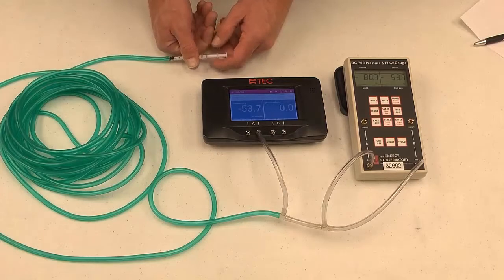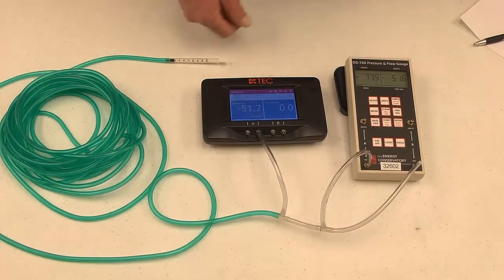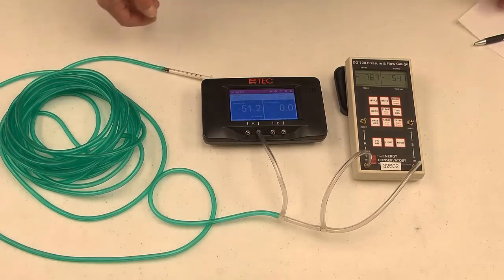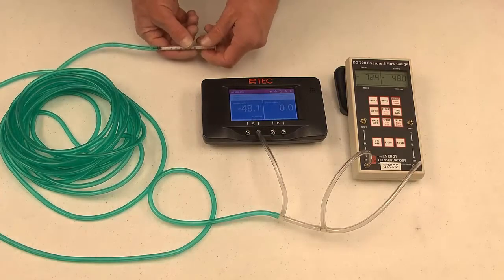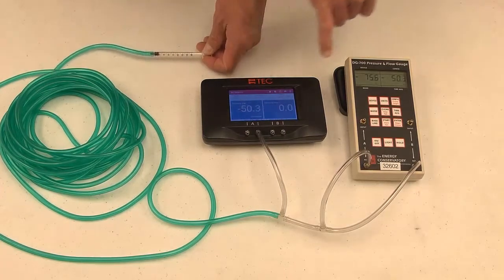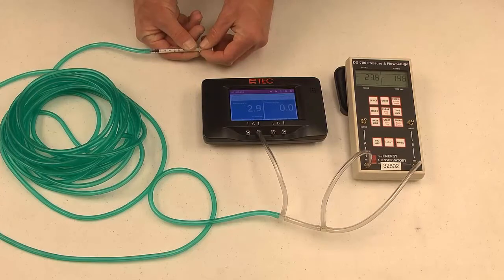There are four different pressure points we want to check: positive 500 pascals, positive 50 pascals, negative 50 pascals, and negative 500 pascals. Those are the four points that determine if your gauge is within calibration. For the first check at positive 500 pascals, we should be within 5 pascals of the reading on channel A of our standard gauge and the readings on channel A and B of the gauge we're field calibrating. So let me go ahead and put this under pressure.